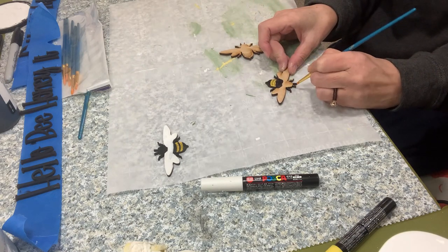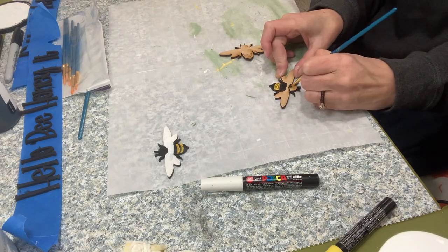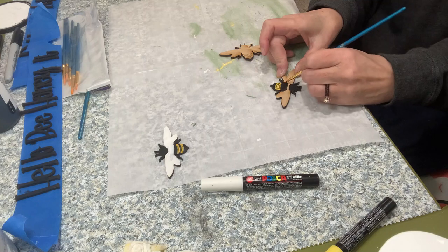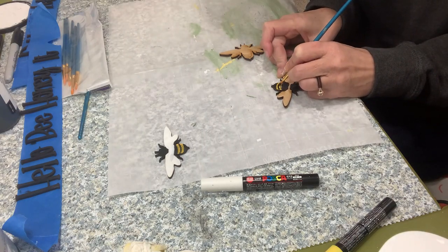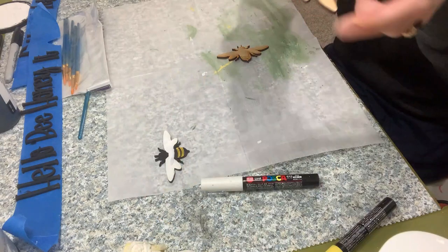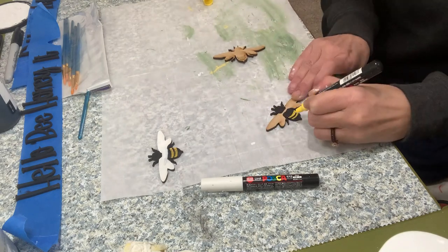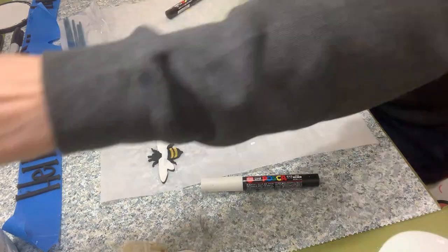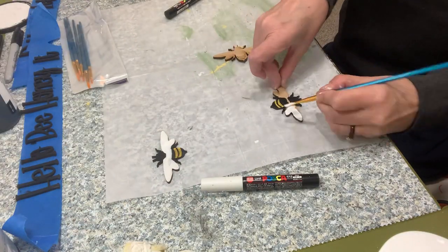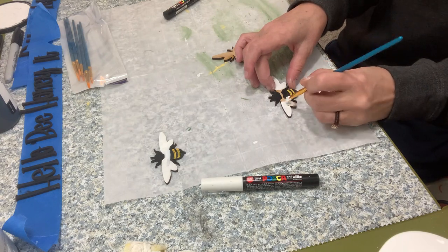A lot of it is just winging it and using what you think looks like a bee — none of them are identical, all three look a little bit different. As I said, I'm not an artist; I just did the best that I could, and really what more can we do than just do our best. It was fun doing this hand painting — it's not something I do very often. Sometimes when you're creative that doesn't always mean you're artistic, so this was fun, branching out a little bit, and I am happy with how they turned out.